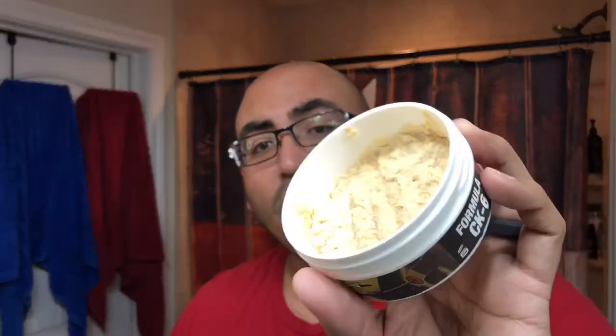The soap is about two ounces — a regular size puck is four or five — but it smells really good, a nice clean cologne-type scent, nothing outrageous. You also get a matching aftershave with aloe vera, glycerin, and other nice ingredients that Phoenix puts in their aftershaves. And you get a couple of five-packs of blades to try out different ones.